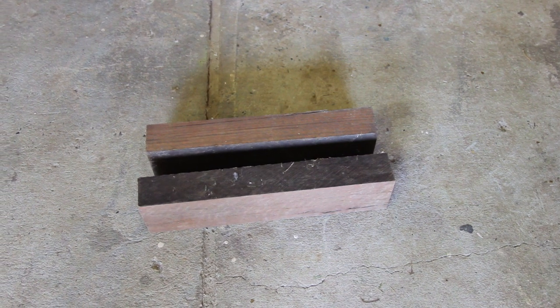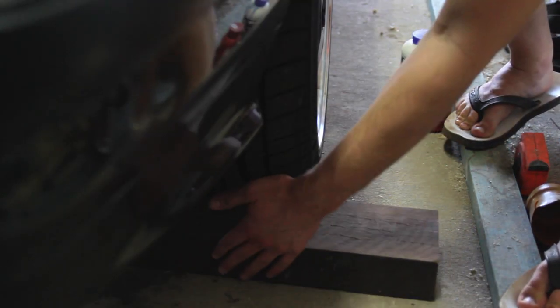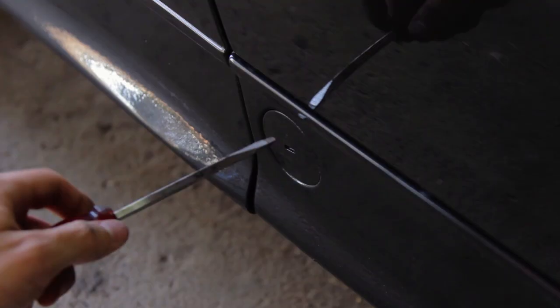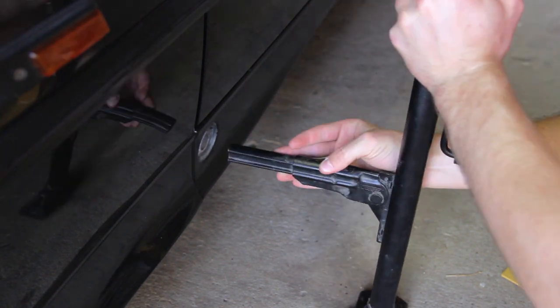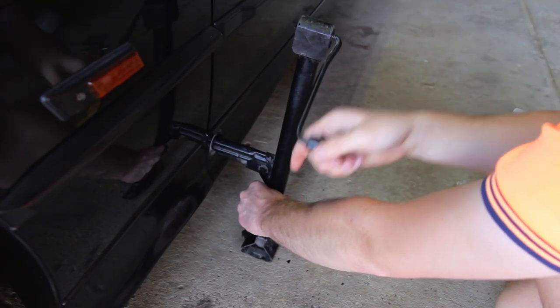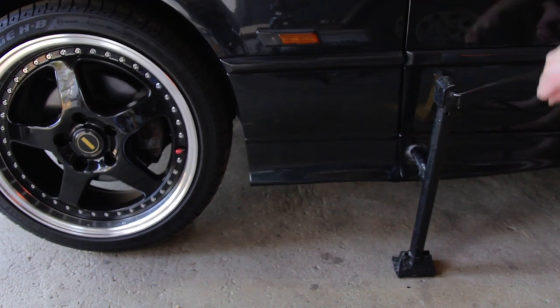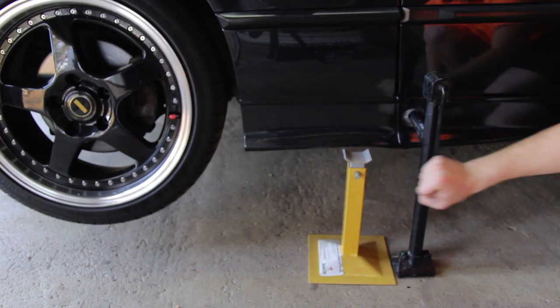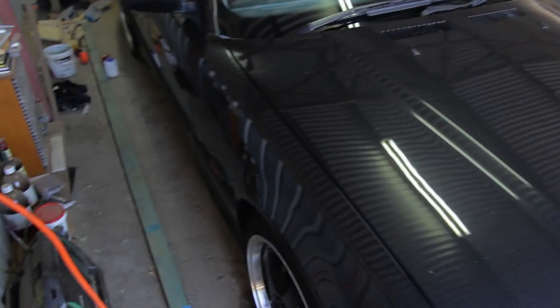So the first step is to jack up the front of the car. To do this place chocks behind the back wheels to avoid any slippage. Then to jack up the first side we need to remove the jack point cover — you can use a flat head screwdriver to do this. Then lower the jack until it can fit into the jack point hole, then raise the jack slowly making sure it's stable until the jack stand fits underneath the car. Place the jack stand under the circular jacking point and lower the car onto it carefully. Then repeat this process on the other side of the car.